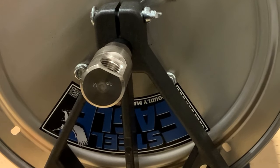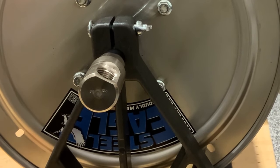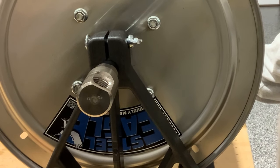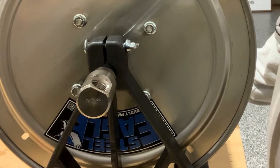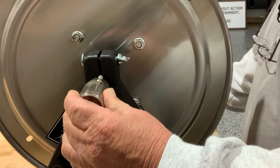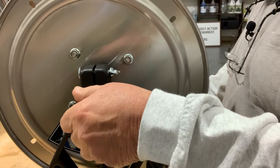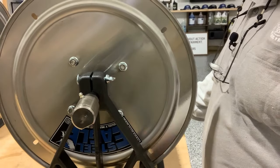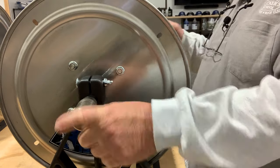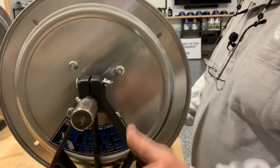On these hose reels, just about any brand you get — whether it's Steel Eagle, King's Reels, Hanna, Valley Industries, all of them — they're all going to have some type of swivel. Most of them will have one of these super swivels, which are really good. This is a fitting that swivels so the hose stays in one place as you're winding the wheel — the hose doesn't start winding up with it.